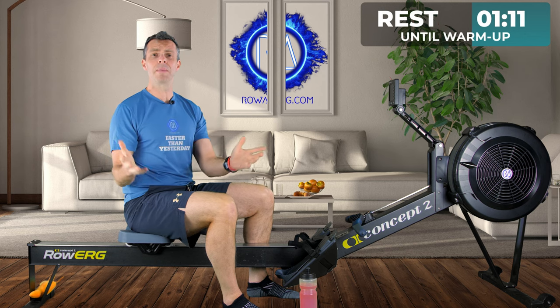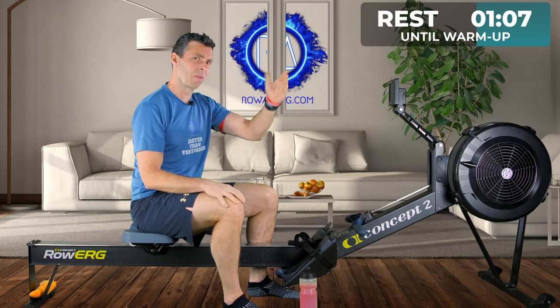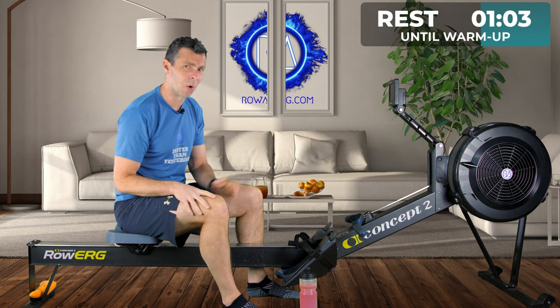When it comes to the main session, if you want to set your monitor to 18 and a half minutes rather than worrying about all the intervals, please do. That will keep you in time with me on the video, because that's what I'm doing. So we need to get into our five-minute warm-up before we get anywhere near today's session.